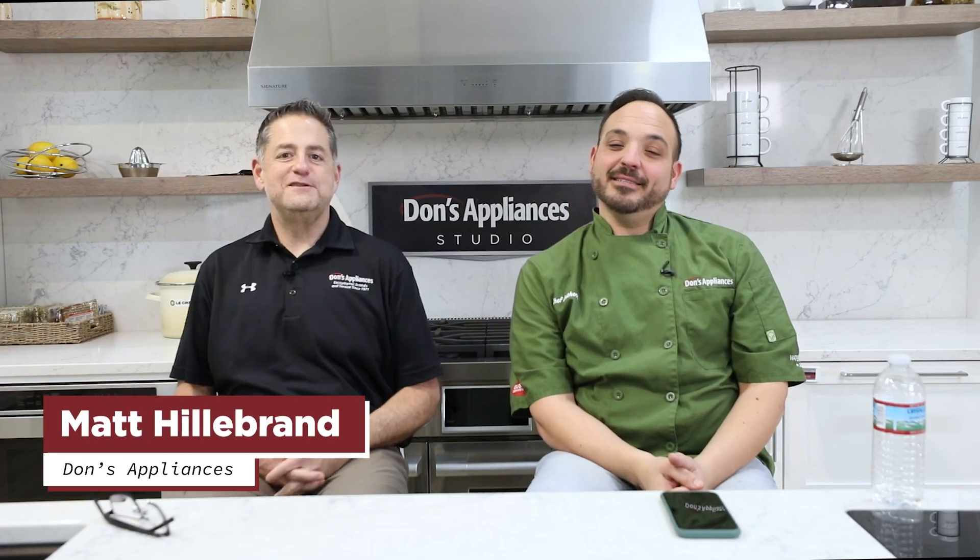Hi, I'm Matt Hillebrand with Don's Appliances, joined by Anthony Marino. Hello, everyone. Chef extraordinaire, chef to the stars here.